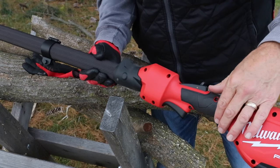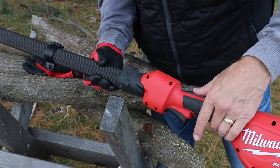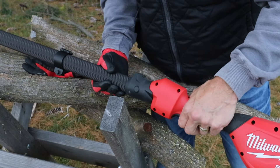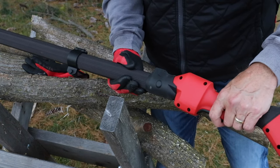Now let's take a look at the throttle. To use it, you push this little lever forward, then press down slightly, and then engage the trigger with your finger. It's a variable speed trigger — you can go from high speed all the way down to the slowest setting.